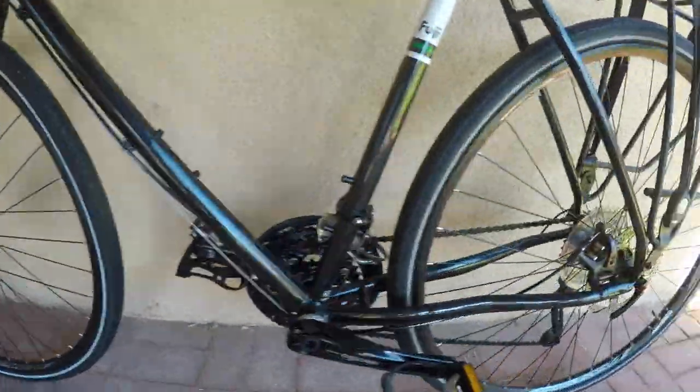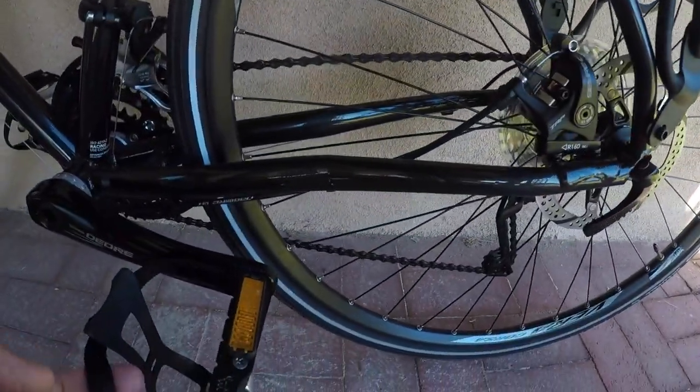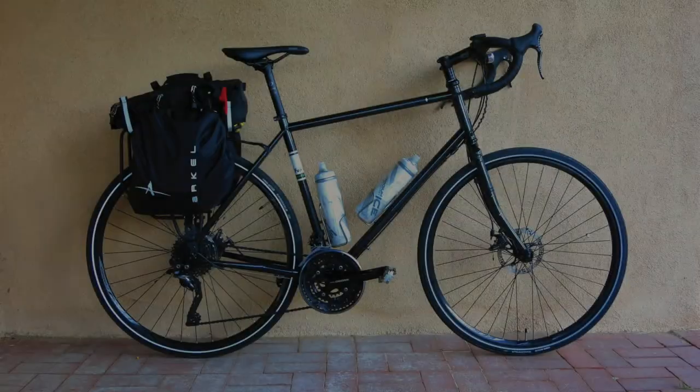And those modern stoppers? They're TRP Spire C mechanical discs. You can check them out right away too, because Fuji provides a set of Welgo pedals with clips and straps.